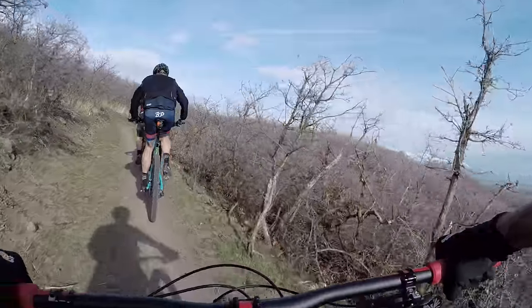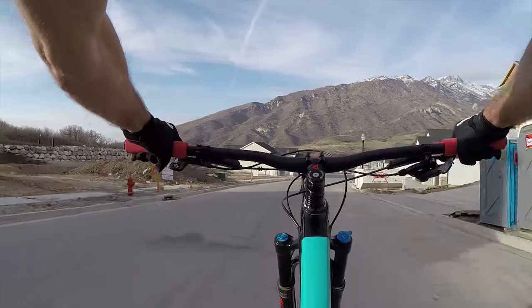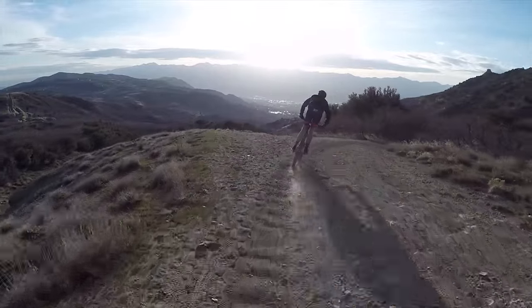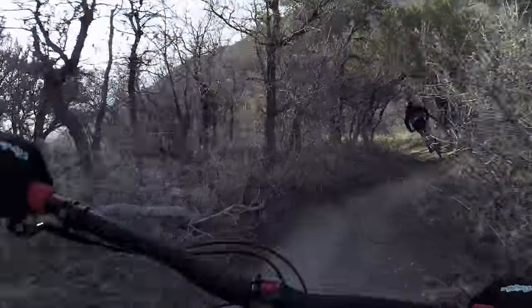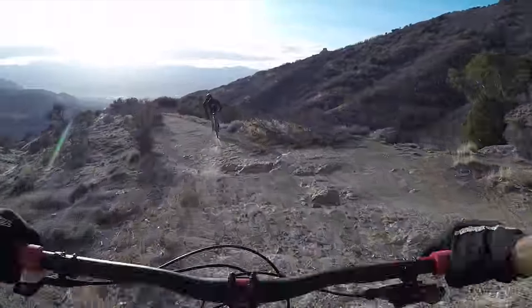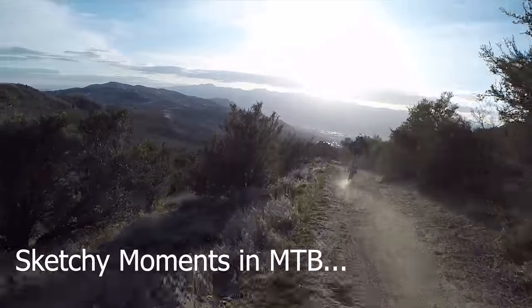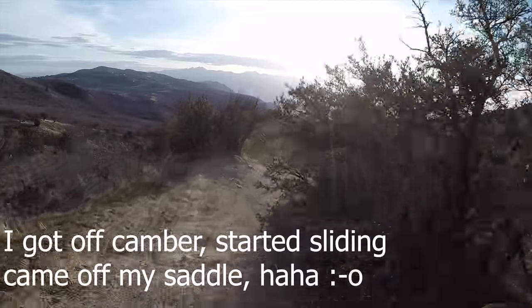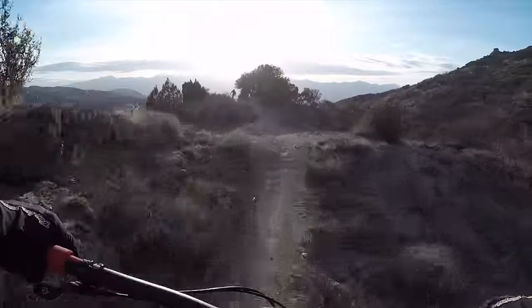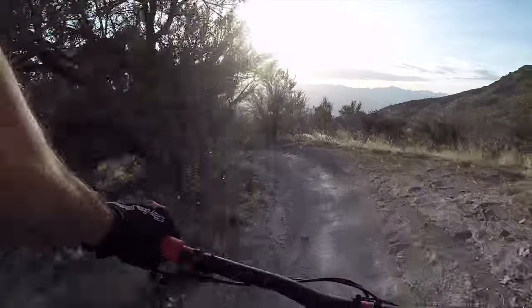Got the new grips on. Going down Jacob's Ladder. Dang, that was crazy. I rode that out on my butt.